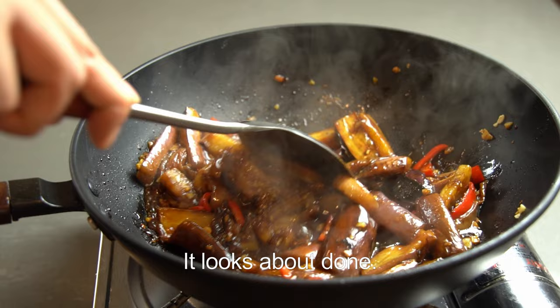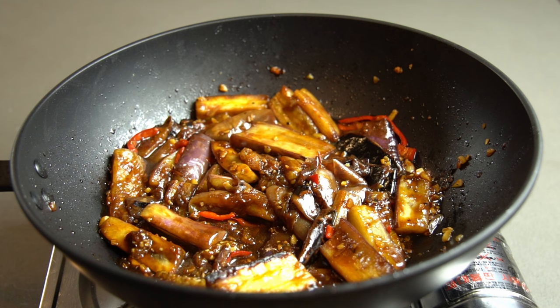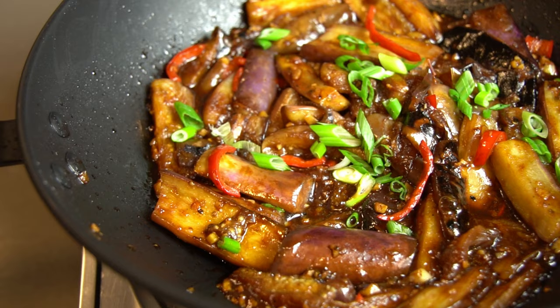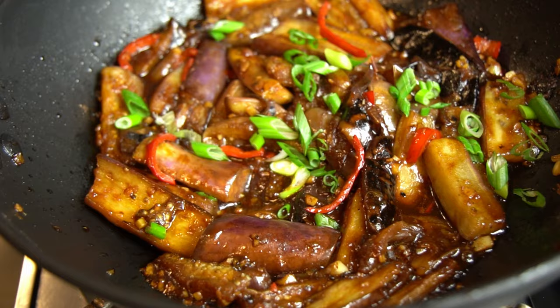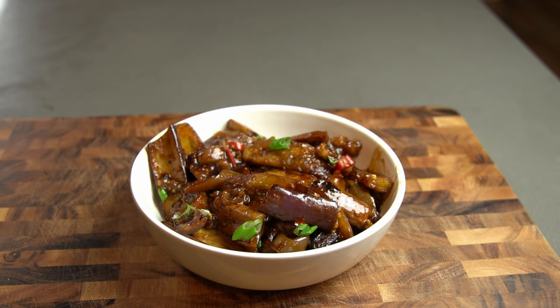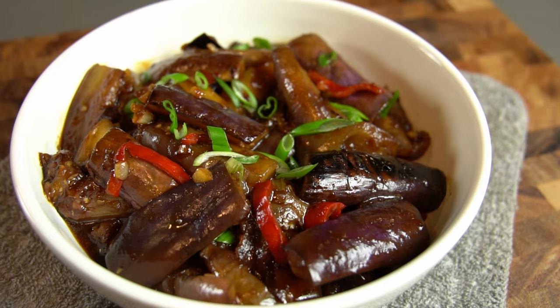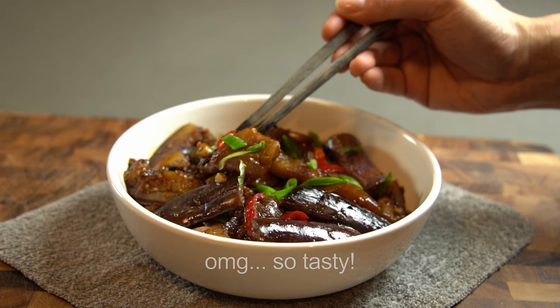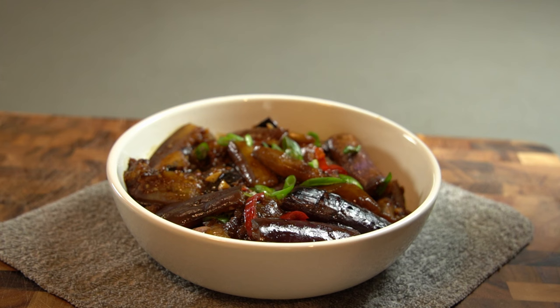That's about the consistency of the sauce we're looking for right there. Turn off the heat and add the final garnish — green onion, which I put on everything these days. There you have it, folks — the best Chinese stir-fry eggplant. You'll absolutely love this dish. If you enjoyed today's recipe, please hit that like button below, and if you're new, please subscribe for more delicious recipes. Thanks for watching.